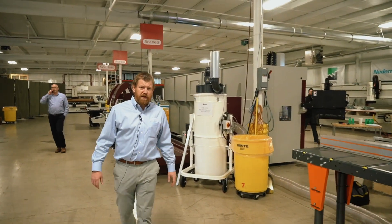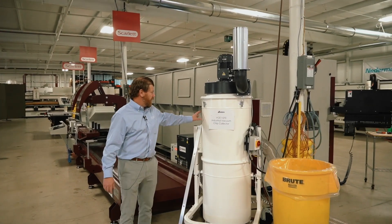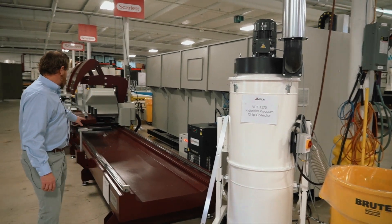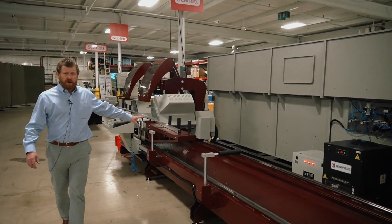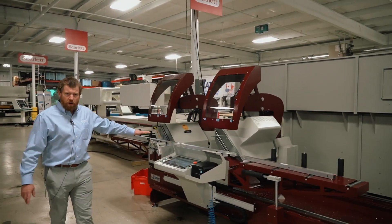To take care of all of your chip needs, we have a chip collector specifically for aluminum chips. And finally, we have a double-headed saw that will do miter cuts and automatic positioning.